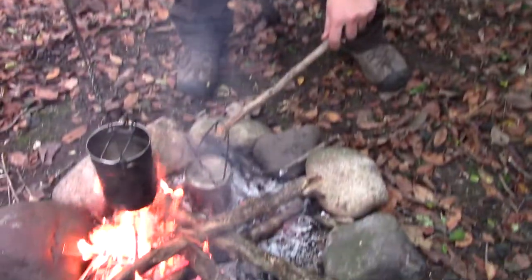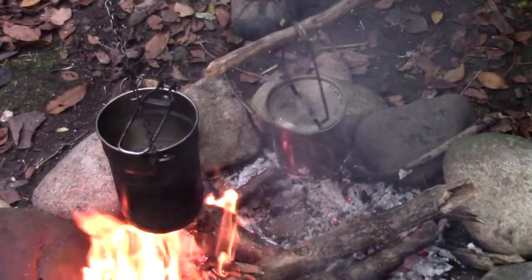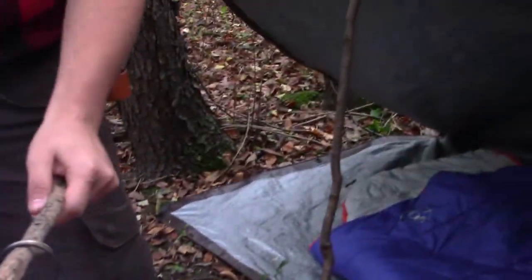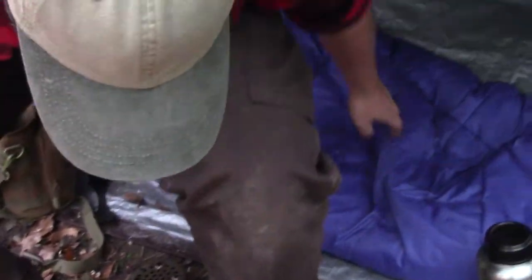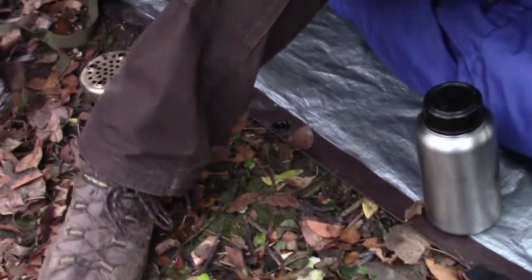My water is boiling now, so I'm going to go ahead and take it off. Brad's is still working on it. I'm going to sit down in my shelter here and sit this down on the stand.